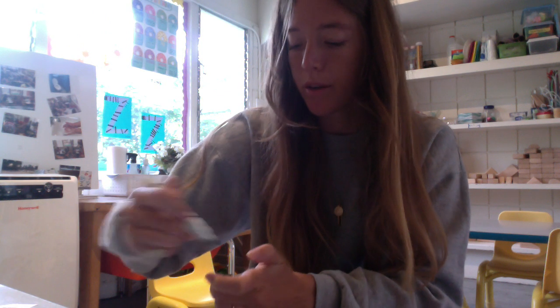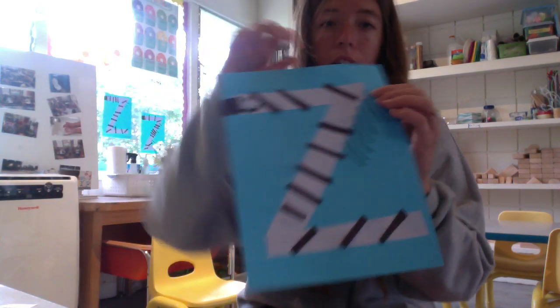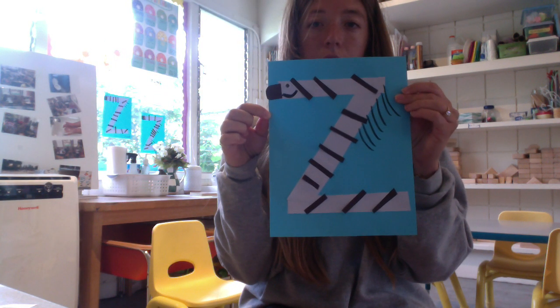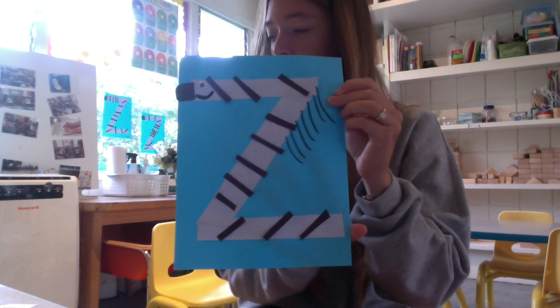The face didn't turn out great, but that's okay. There is your Z for zebra! Have fun with this, and I will give you guys some more Z things.